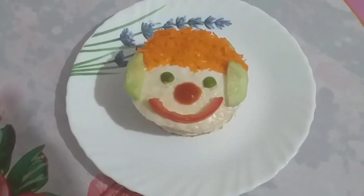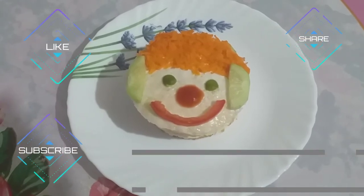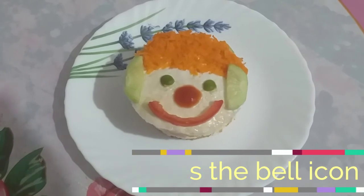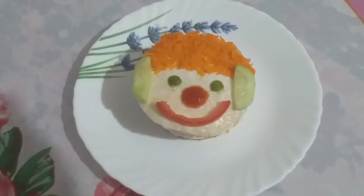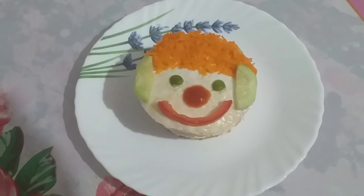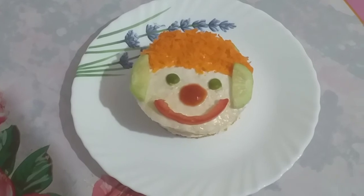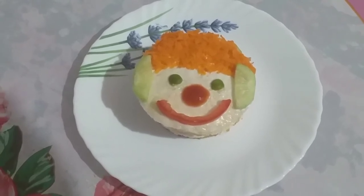If you like my recipes, please like, share and subscribe. Press the bell icon so that you can get notifications first. Please tell us how you like my recipes. If you want, you can follow me on Instagram and ask your questions and inquiries. See you in the next video.